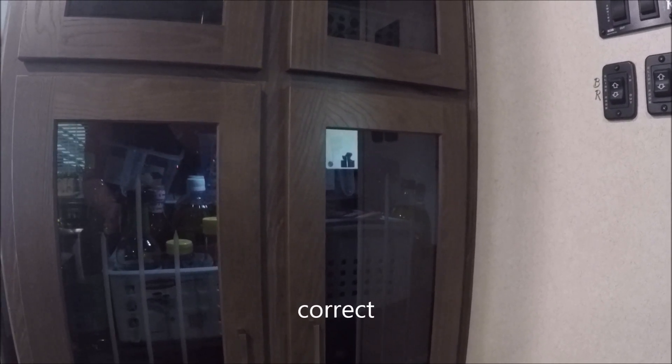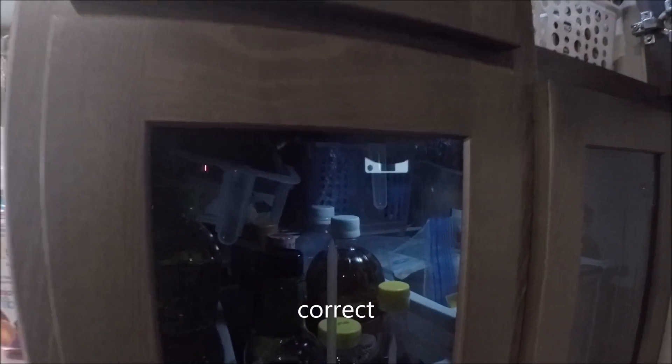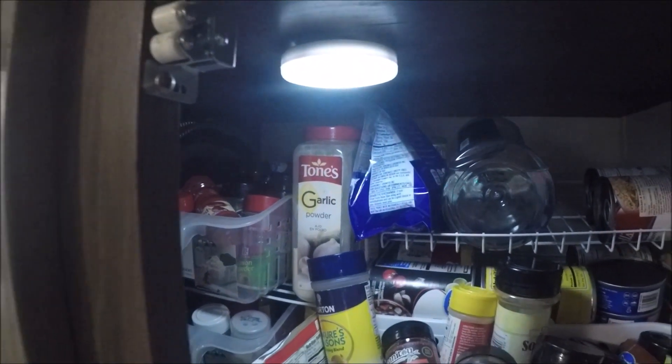As you can see, the light up here has already gone off, and this one will go off shortly — I'd say about 10, 15 seconds maybe. There it goes. They're just on a magnet so you can pull it down, and all you do is twist this, change out your batteries, and then pop it back up there. Super easy.